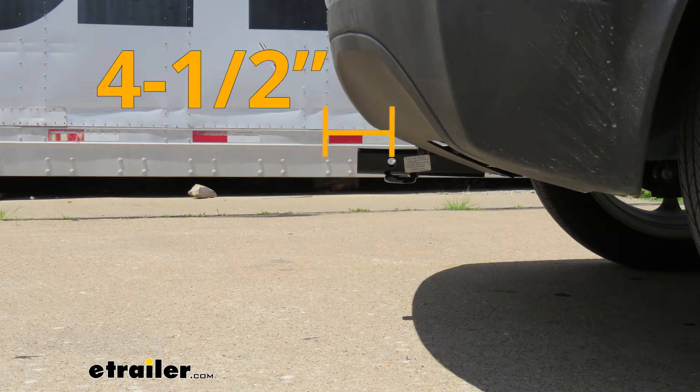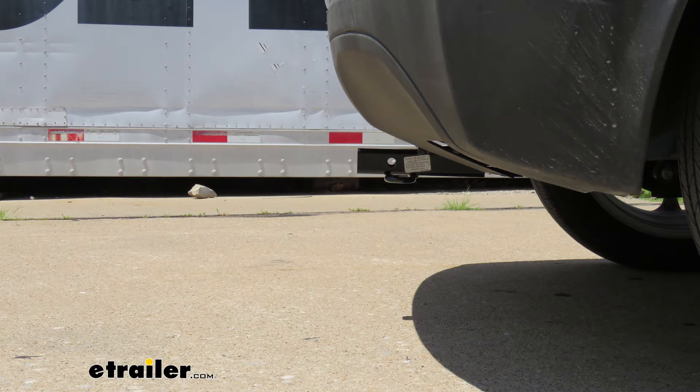From the center of the hitch pin hole to the outermost edge of the bumper it's going to be right about four and a half inches. That measurement is going to come in handy when you're looking at folding accessories, to make sure you can fold them up into the stored position and not make contact with the rear bumper. From the ground to the top edge of the receiver tube opening it's going to be just over 11 inches. At that height I would recommend a bike rack or cargo carrier with a raised shank, so we can get a little more ground clearance, because our Bolt does sit rather low to the ground.